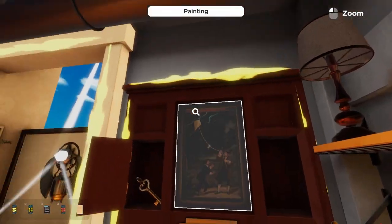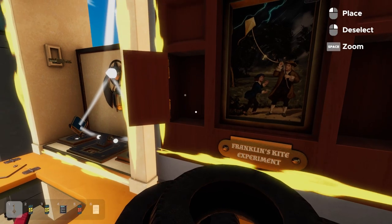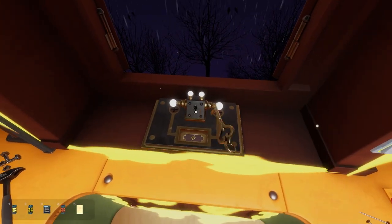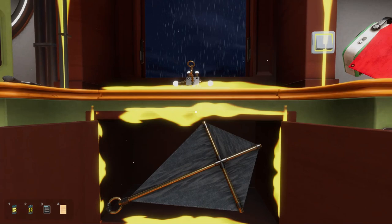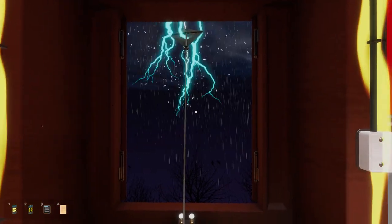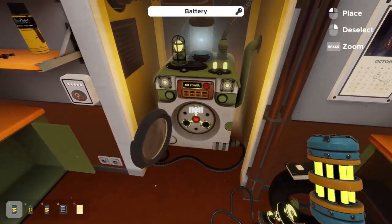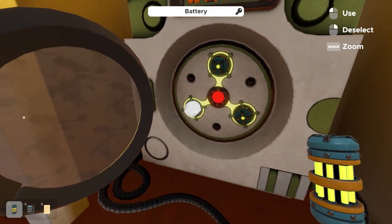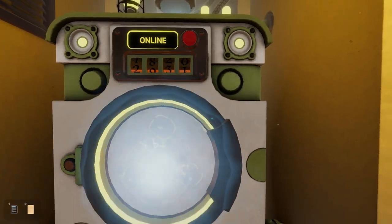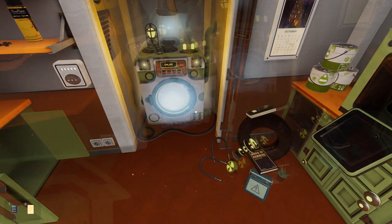The last puzzle recreates Benjamin Franklin's kite experiment with electricity. We have our key — turn around and the window is now unlocked and open. Input the key, which unlocks the kite. Drape the kite on top of the key so it hangs out the window. A lightning storm hits, powering our battery from red to green. Turn around, plug all three charged batteries back into the time machine, set 1921, hit the red button, and the time machine charges up — the room is complete.